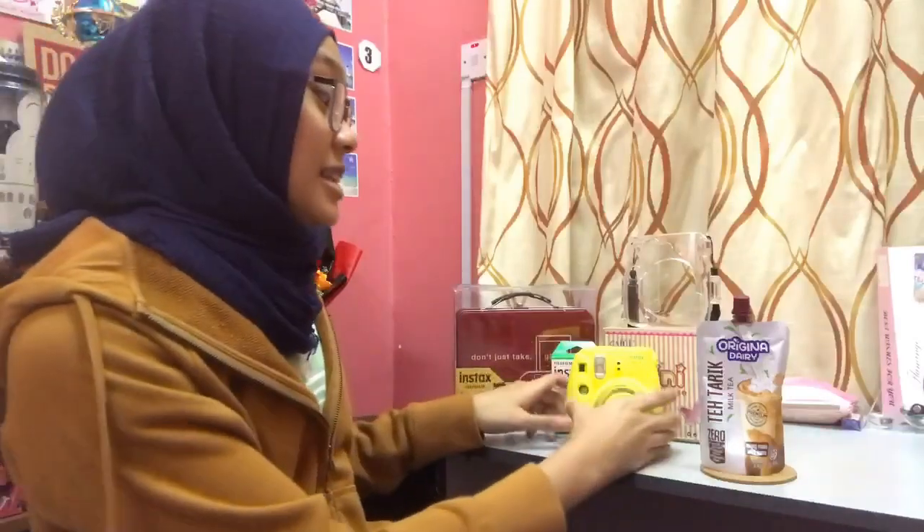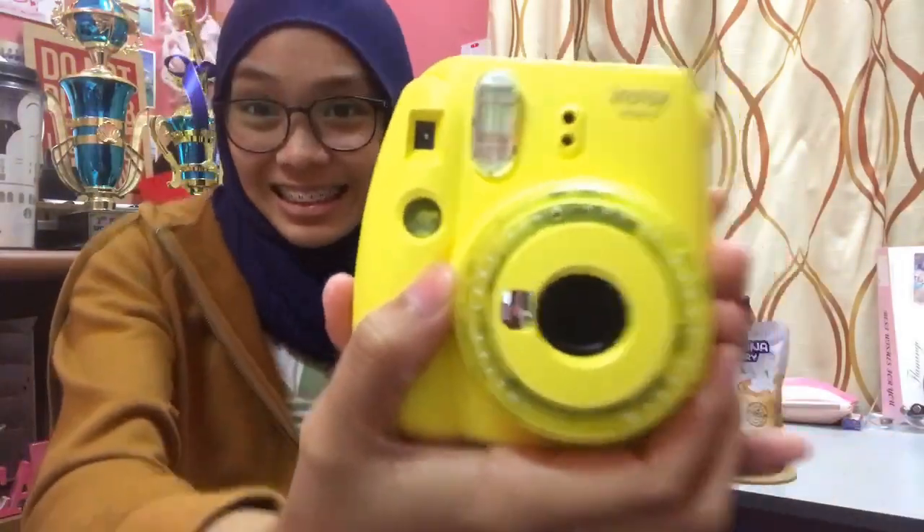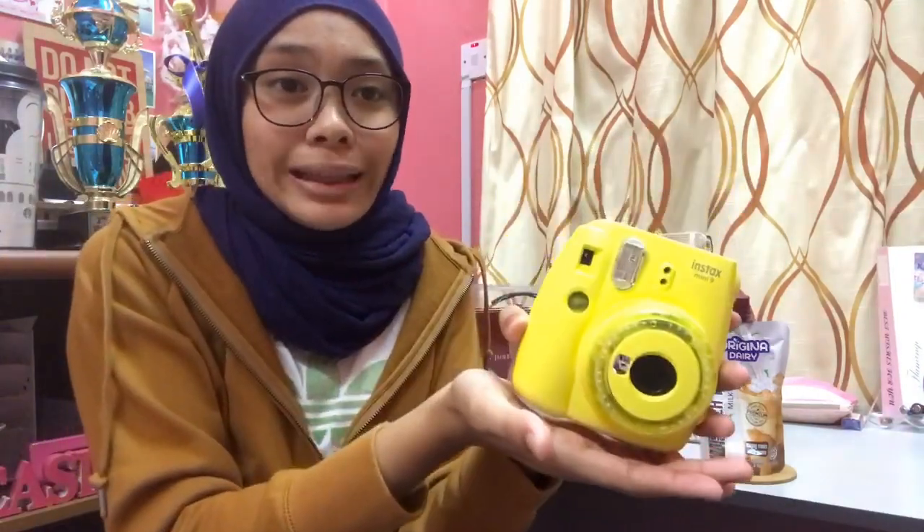Oh Regina, please sponsor me — just kidding! So for today's video, I'm going to show you guys what's about my Instax Mini 9. Look at her, isn't she beautiful? I cannot believe that I'm holding my own camera. It's going to feel a little weird, but right now I'm holding my own Instax camera. It's really worth it to buy. I'm going to talk about this Instax Mini 9, so make sure to watch until the end. Let's get started!